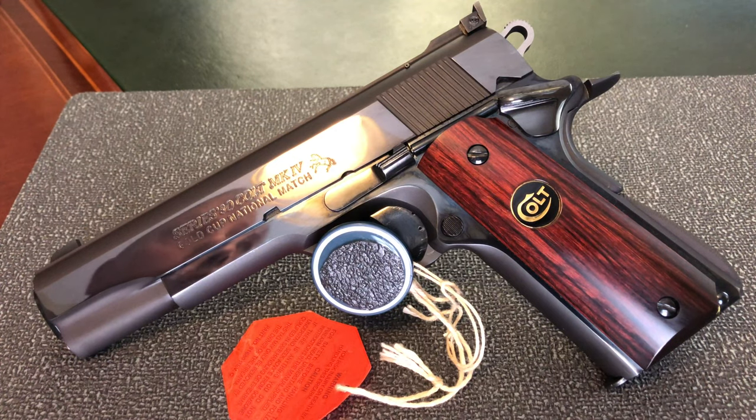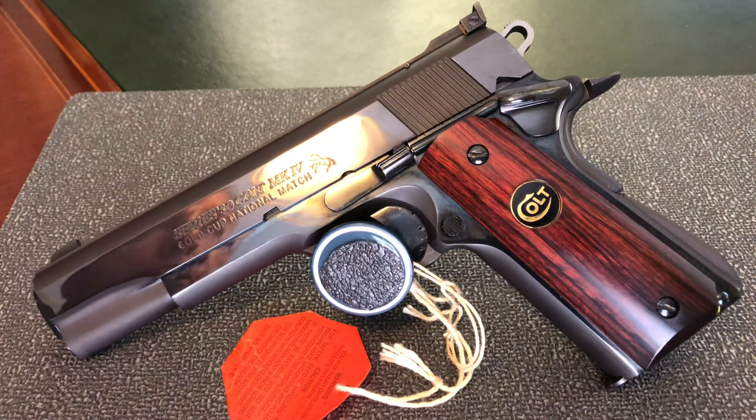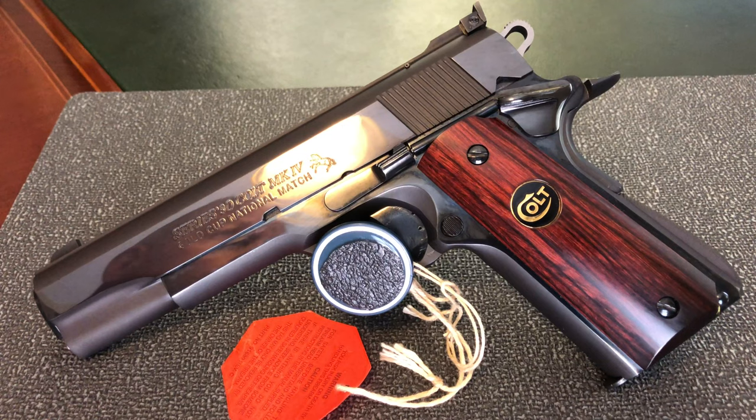This came from Colt's custom shop and it's a limited production of 500 units worldwide, made to commemorate the U.S. shooting team. The pistols were distributed by Lou Horton, and I have on the way a letter from Lou Horton describing the history of this pistol and certifying that it's a limited production run.